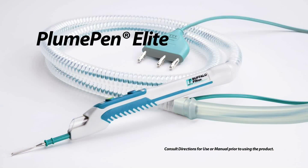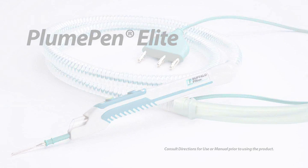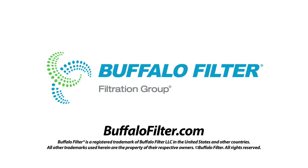Plume Pen Elite. Pushing the boundaries. Don't let surgical plume cloud your visibility. Contact Buffalo Filter to learn more about programs to help you go smoke-free.